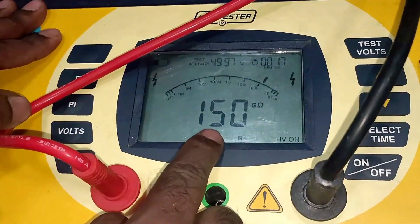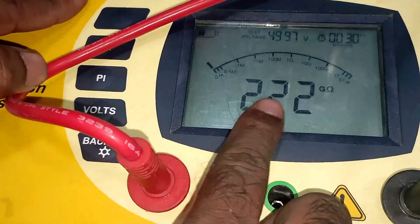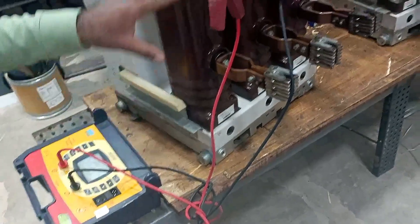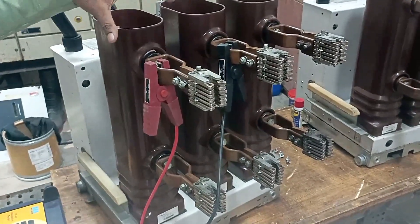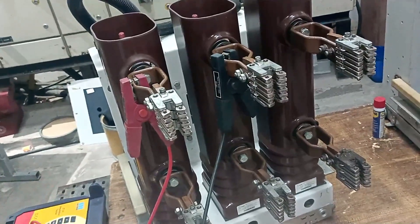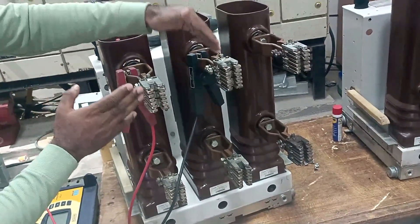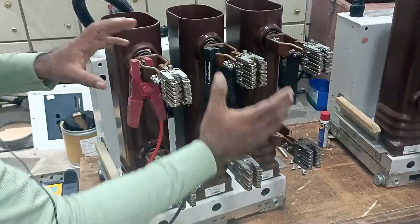Wait for one minute for the insulation tester to display the IR value. The reading shows 222 giga ohm, which means the insulation resistance between the two poles is very high — a good result. Now turn off the insulation tester. After turning it off, do not touch the terminal because high voltage was injected and is still stored there. To discharge it, use a discharge rod — connect it to the terminal to discharge completely. Only after discharging can you safely touch the terminal.